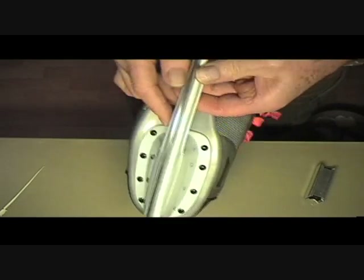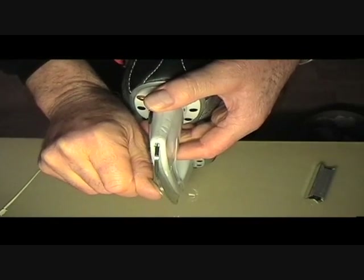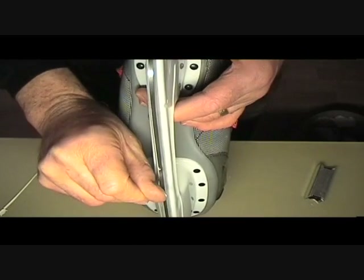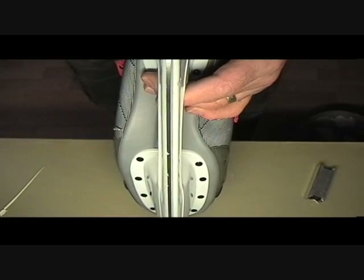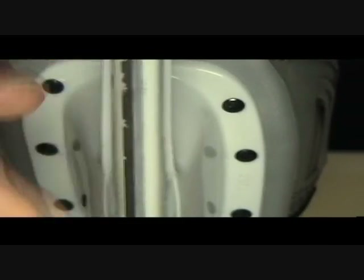A decently sharp blade you should be able to hold like this and take a little peeling off your thumb. Just a light pressure and it should shave a little bit of thumbnail off, as you can see there. If your blade doesn't do that it's not sharp, and it's a good enough test of a blade. Both sides should be even, and that's your blade beautifully sharpened and ready to go.